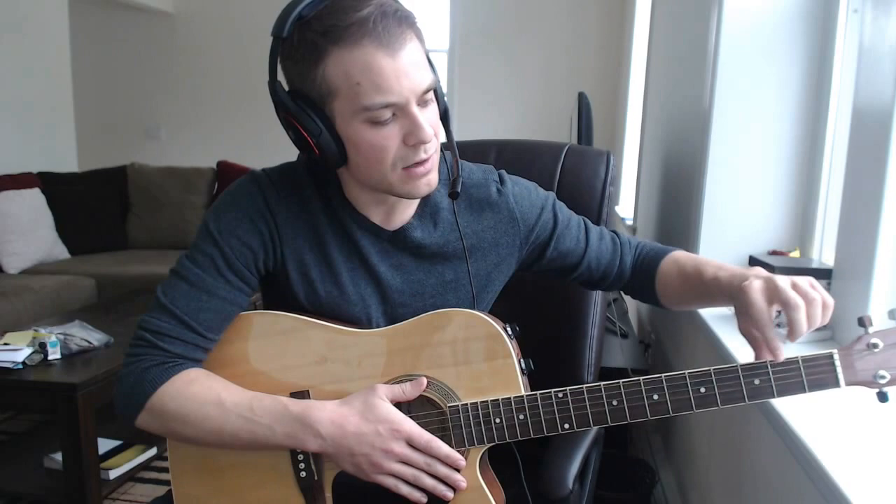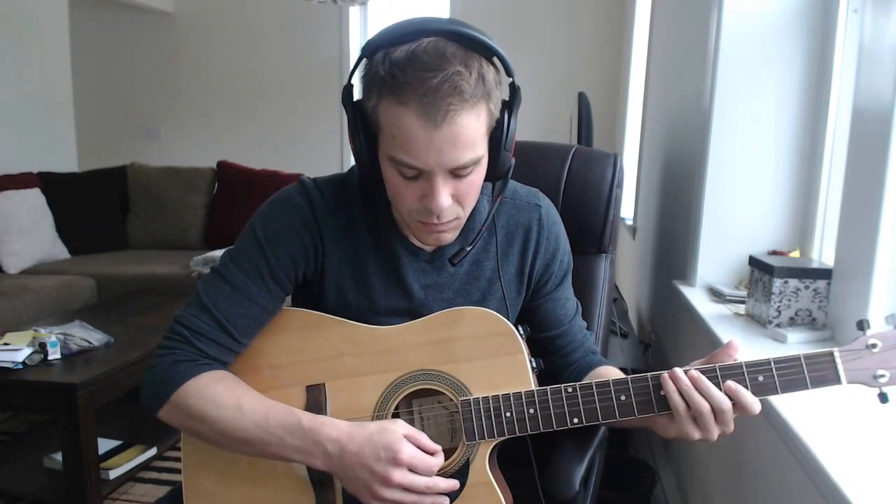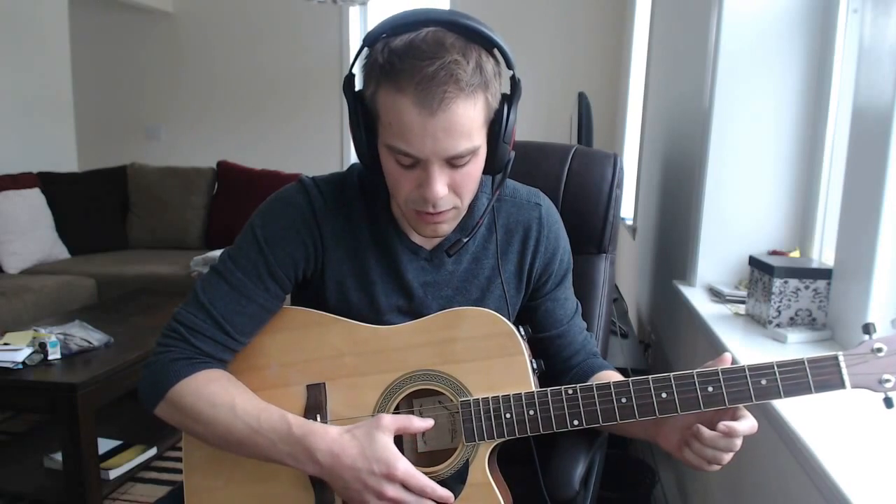These metal bars right here on the neck are called frets. So this is the first fret, second, third, and fourth fret, and so on. There are six strings, and when you're reading tablature — which is sheet music for the guitar — the strings are numbered like this: one is down at the bottom, then two, three, four, five, and six. So those are the six strings.